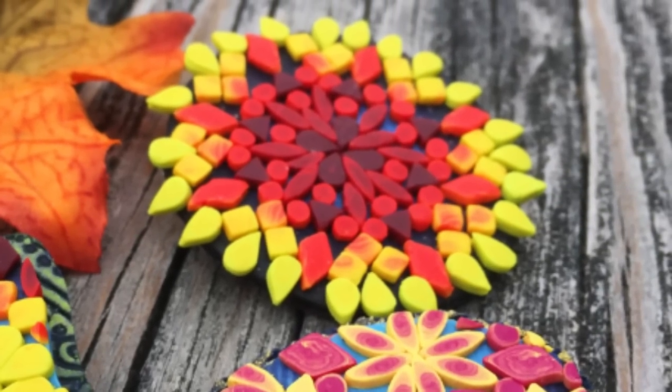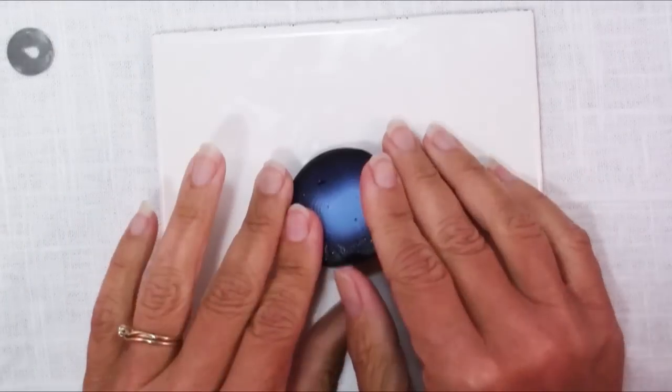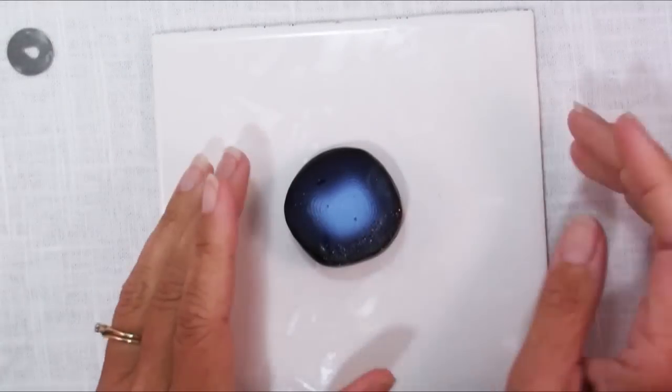Welcome to another polymer clay video at KeepsakeCrafts.net. The first thing you'll want to do before making your mandala is settle on a color scheme.